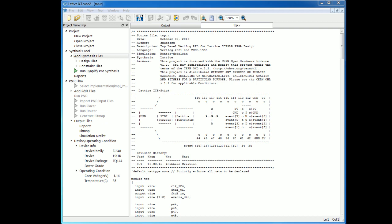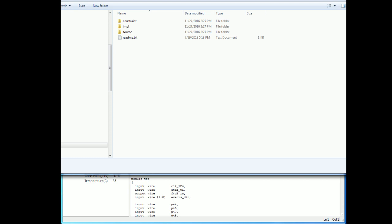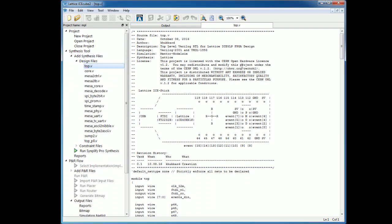Here's the Lattice IceCube 2 software. To load the file, you navigate to the files you unpacked from Black Mesa Labs, and under the impl directory is a project that you load. You can see right there it says Project. Once you're done, all the design files are there. Here's our top with a cool little image of the IceStick and all the different blocks that make it do what it does.